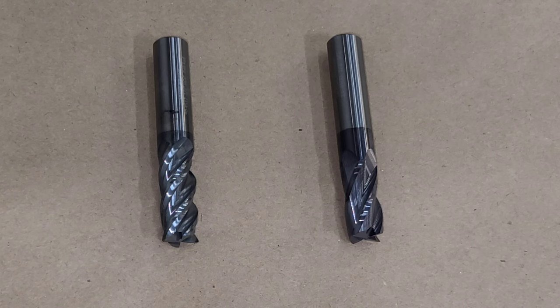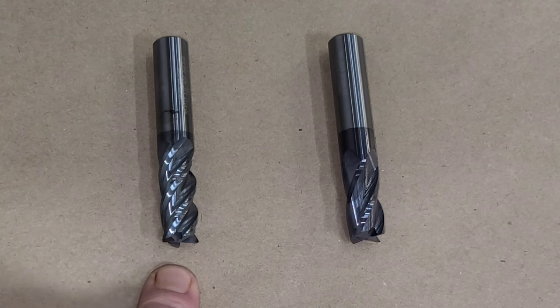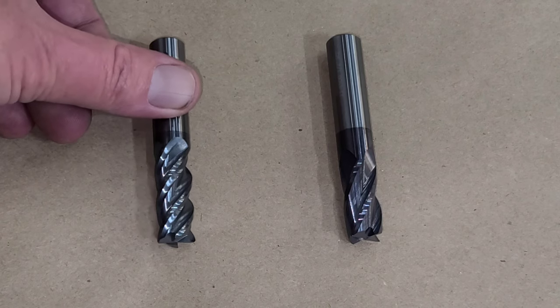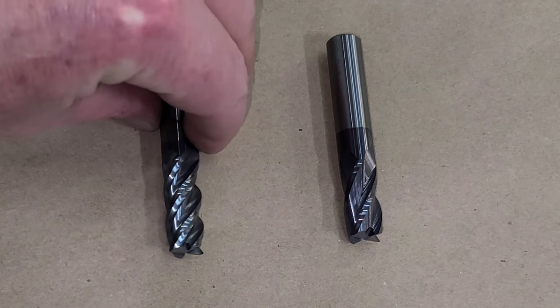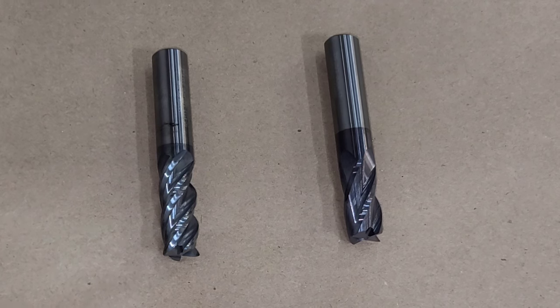I never use coolant, and what you see in front of you here is two half-inch end mills. The one on the left is an aluminum titanium nitride coated end mill, and it's also a variable helix or variable flute geometry end mill. That variable flute geometry basically helps keep the end mill from chattering — each flute is a slightly different geometry so you're not going in with the same flute at the same geometry, which helps eliminate chatter.